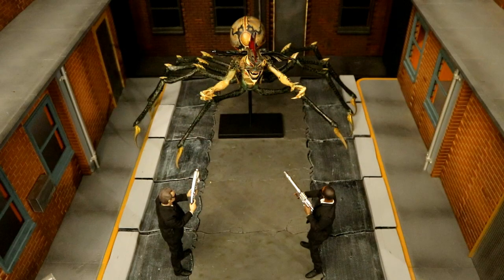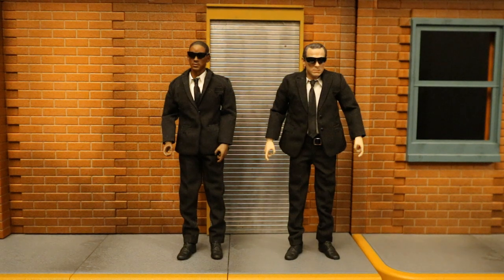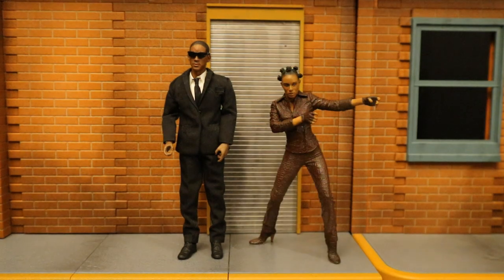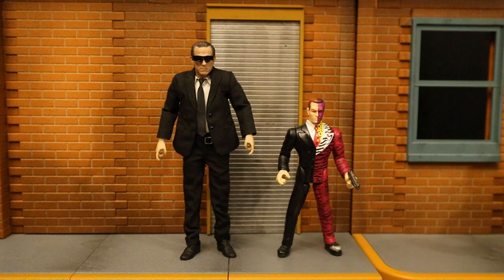A little more aerial view to see what's really going on. Now let's check them out next to some other action figures, starting with other Will Smith and Tommy Lee Jones figures. Agent J is next to three different Will Smith as Deadshot figures — Mafex, SH Figuarts, and Mattel. Here he is next to a custom Fish Mooney from Gotham played by Jada Pinkett Smith, and next to a Niobe figure from The Matrix also played by Jada Pinkett Smith. Agent K is next to an older Kenner Tommy Lee Jones Two-Face figure from Batman Forever.